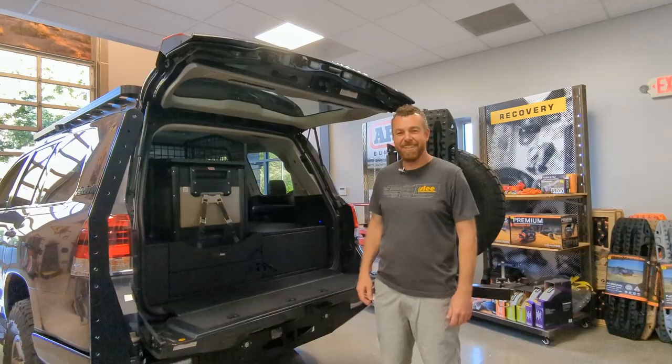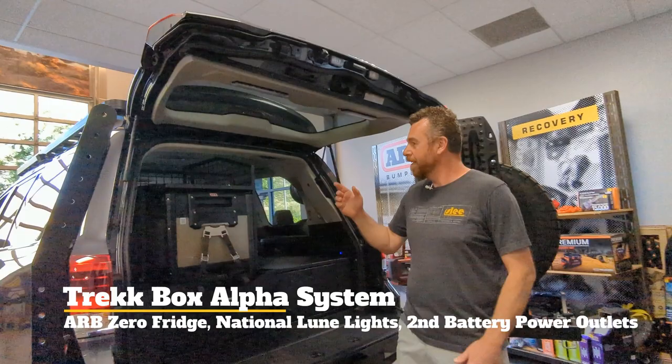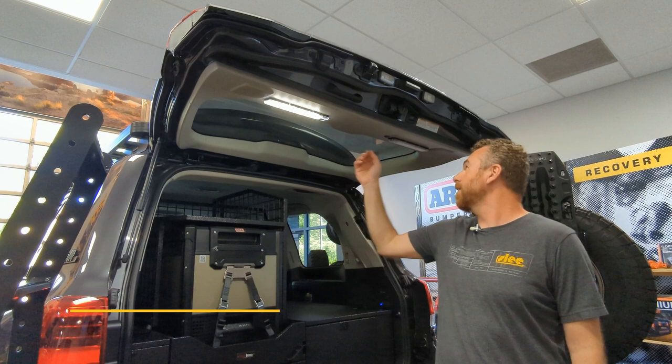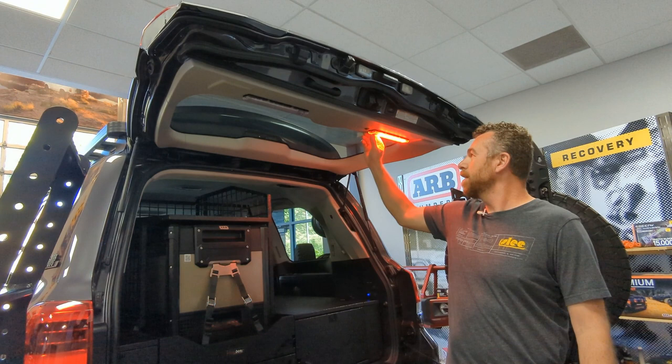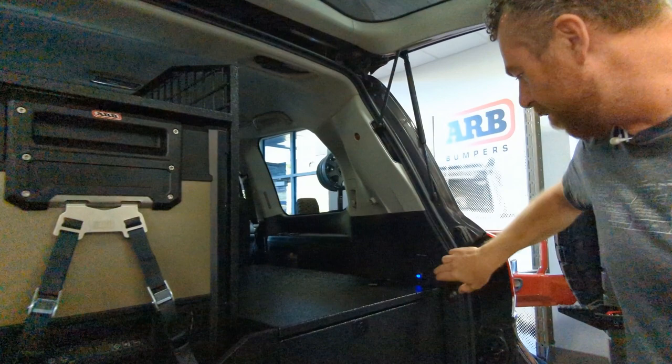Obviously this truck is built to be used, and there are more lights. When you go camping you need lights everywhere. These interior lights have three brightness levels of white on one side, and three brightness levels of red or amber on the other — hold the button and it toggles to amber. If that doesn't cover the bases, we have another set of lights in the locations where the original third-row seat belts were mounted. We re-utilized those locations for an additional set of amber lights on a rocker switch here.